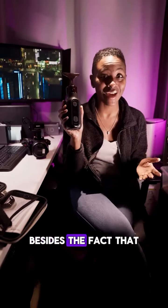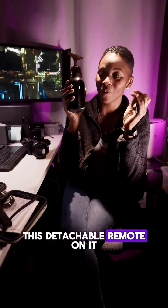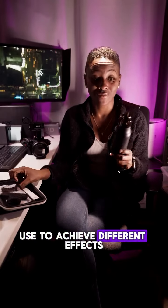This is the Teleson C40 Portable Fog Machine. What I love about this, besides the fact that it's portable, is that it has this detachable remote on it. It comes with different attachments that you can use to achieve different effects. You charge it up via USB-C,